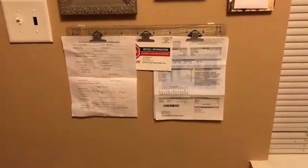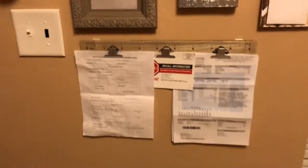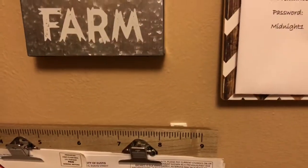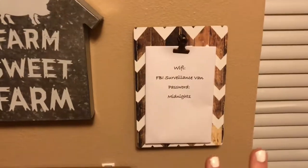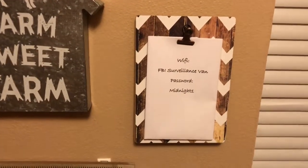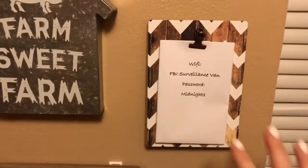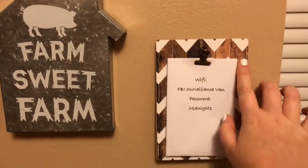It just keeps bills, events, and any other random things like recall notices and appointments up. We got this ruler from Target Dollar Spot for three dollars. Everyone wants to know what the Wi-Fi info is when they come over, any type of guest, or if they're house sitting. So I got this cute rustic clipboard from Dollar Tree and printed out our Wi-Fi stuff.